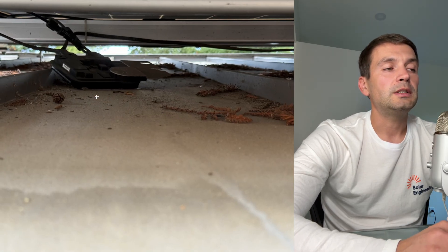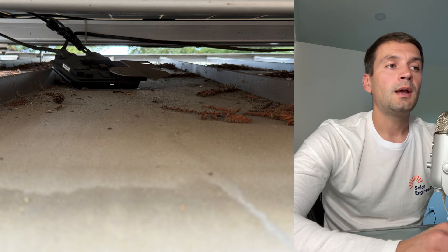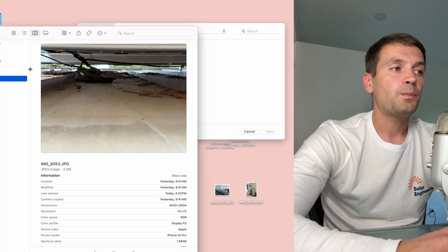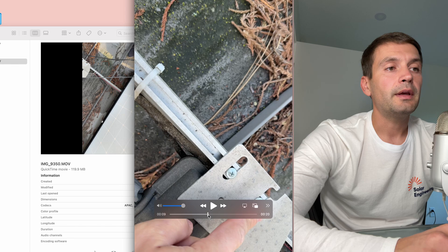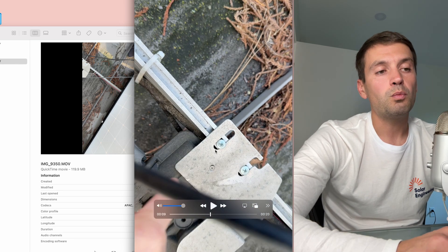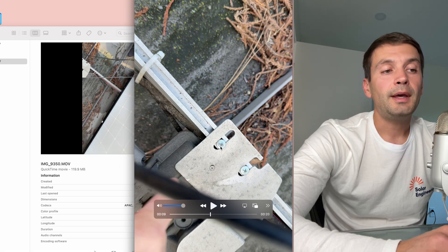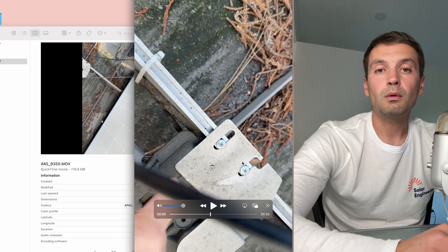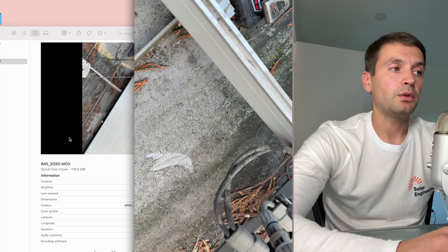In this picture we can see these are Enphase IQ6 microinverters, and a few are just hanging on the roof. This happened because the installer didn't have the correct IronRidge bolts to connect the microinverters to the rail, so they used self-tapping screws and looks like they over-torqued them. Half of these bolts were broken, and that's why the microinverters are just hanging on the roof.